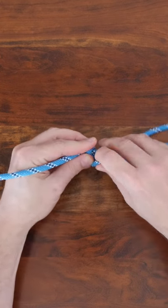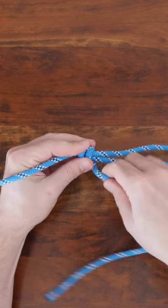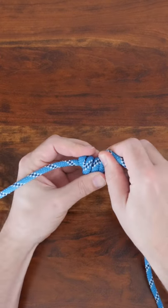From there, cross your line to create a loop. Hold the point tightly where the lines cross and then begin to wrap the working end around the loop.